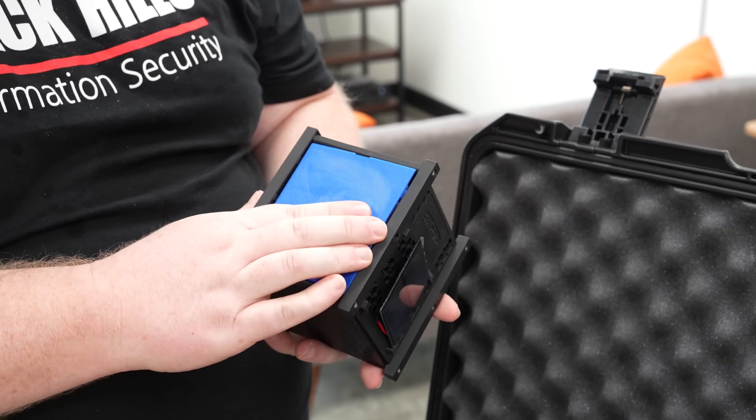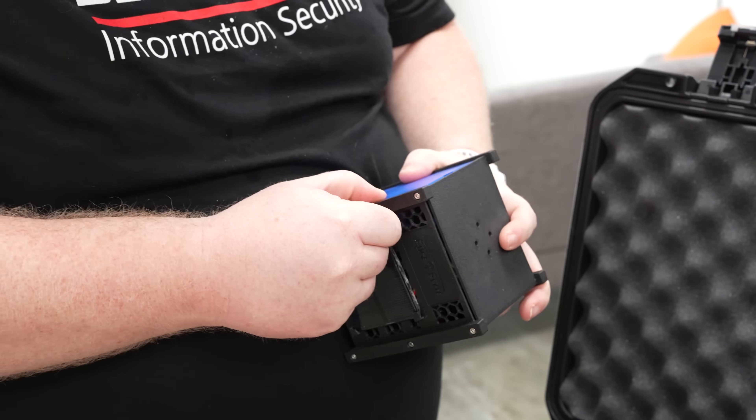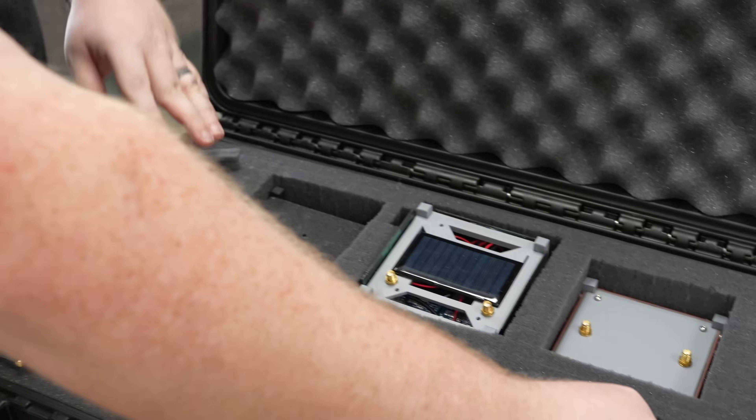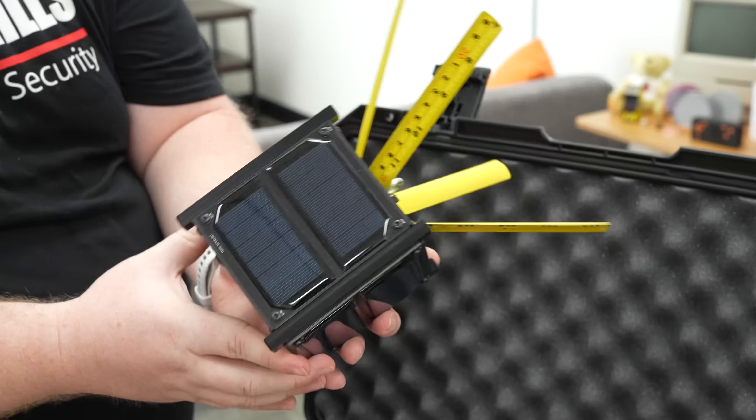It also does Bluetooth and has a custom ground station hardware component. It's a great way to play with CubeSat concepts and it's my favorite cost-effective option so far.